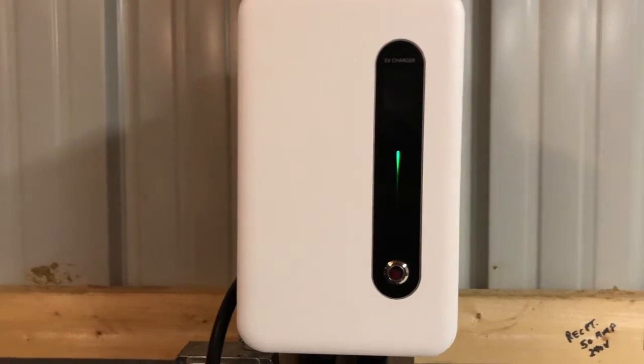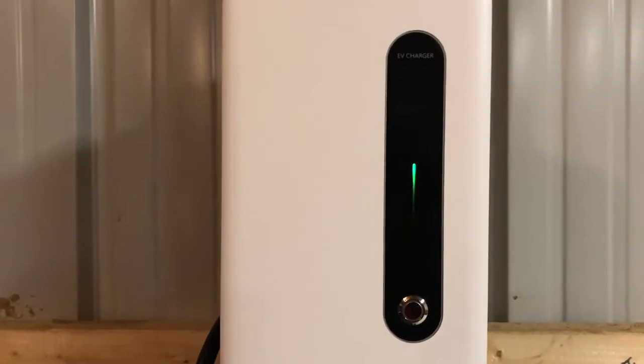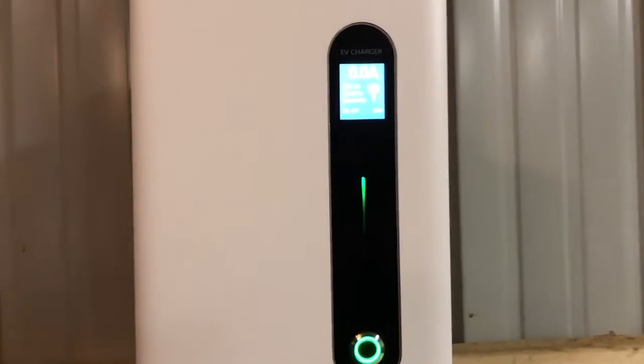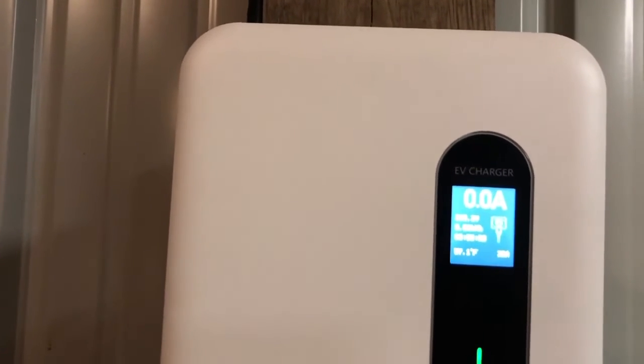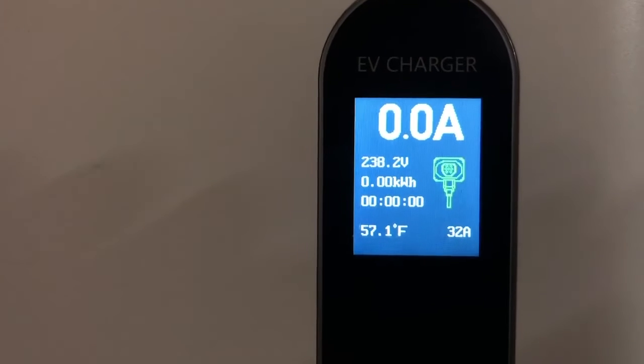Alright, I guess what we have to do next is plug it into the car and push that button. Or should we push the button and then plug it into the car? Let's push that button and see if the LCD lights up, and then maybe we'll push the button again to turn it off before we plug it into the car. Power. What does that say? 238 volts — that's good. 57 degrees Fahrenheit, 32 amps, so it's getting full amperage. That is good news.